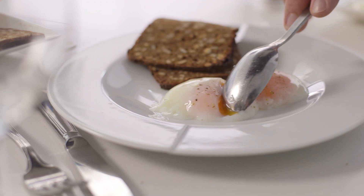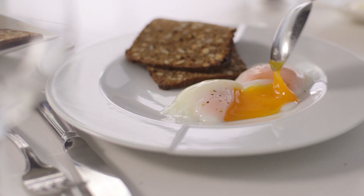Egg whites start to set at about 57 degrees and then begin to get hard at 65 degrees. So cooking them at 63 fully cooks the egg but gives you a really nice runny yolk, which is really important.